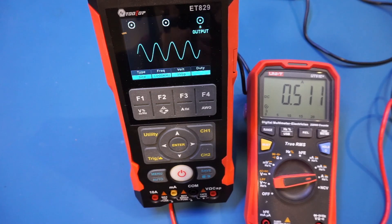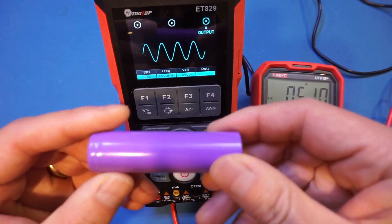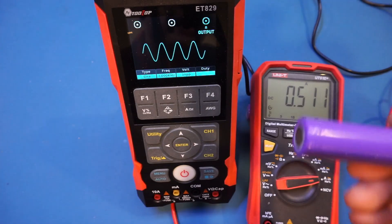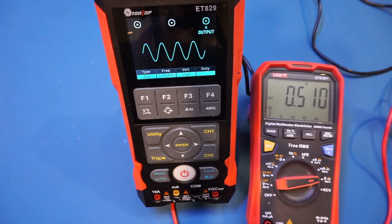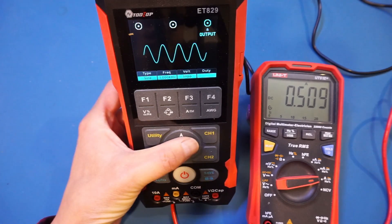With everything on we're drawing about 500 milliamps. I don't know the exact capacity of the battery as it's not printed on it, but assuming it's 2.5 amp-hours — which is pretty typical — you'll have roughly 10 hours of operating time with all instruments on, which is the worst-case scenario. From that perspective, the spec is pretty accurate.